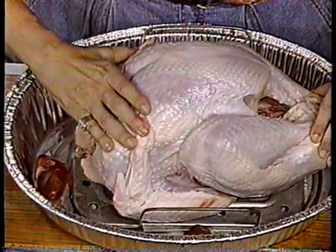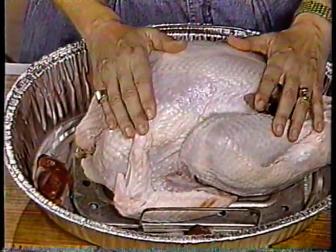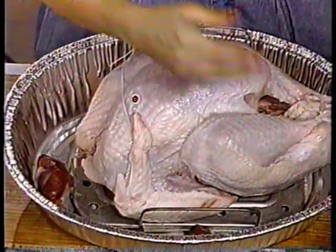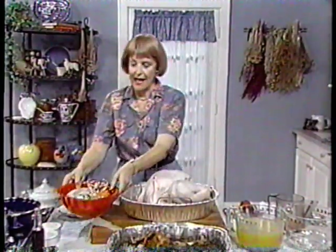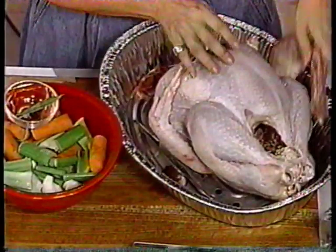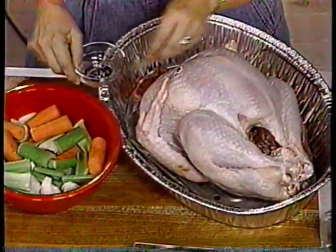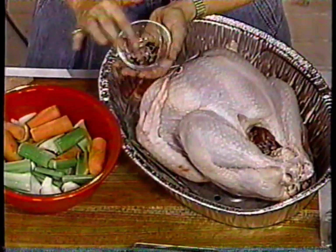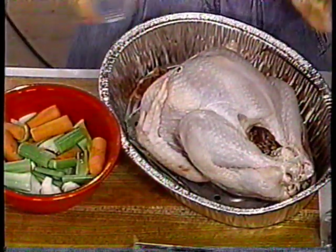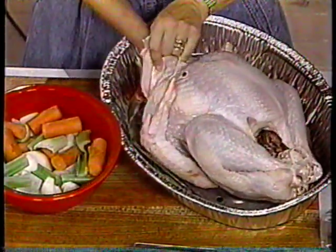Tying the legs and wings close to the body ensures it all roasts evenly. You do that with kitchen cord, available at hardware stores and kitchen supply stores. Now we're going to add all those vegetables — some inside the turkey, then scatter the rest around the bird. We're also tossing in the neck, because all of this is going to add pan flavor to the juices for the gravy. Here are the spices: the bay leaf, peppercorns, and whole cloves. The whole cloves add a tremendous, very subtle flavor — it's terrific.